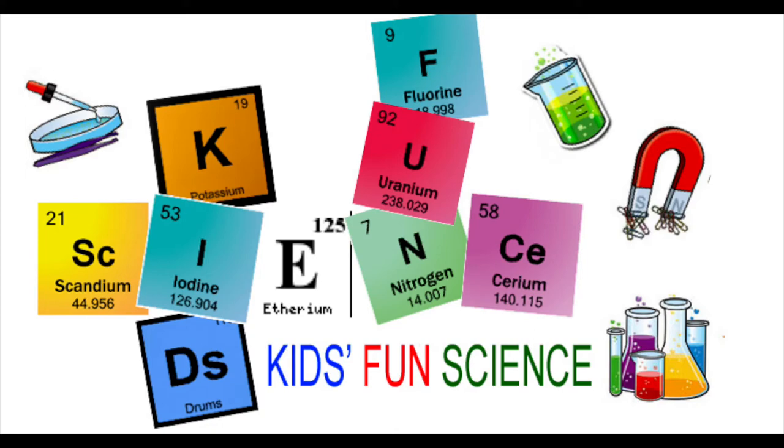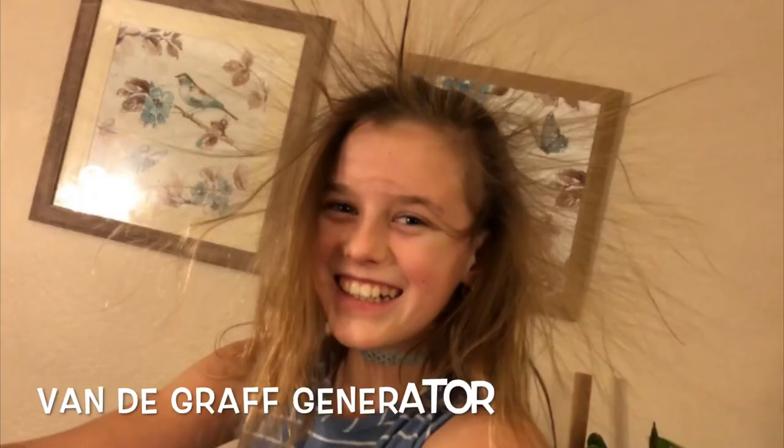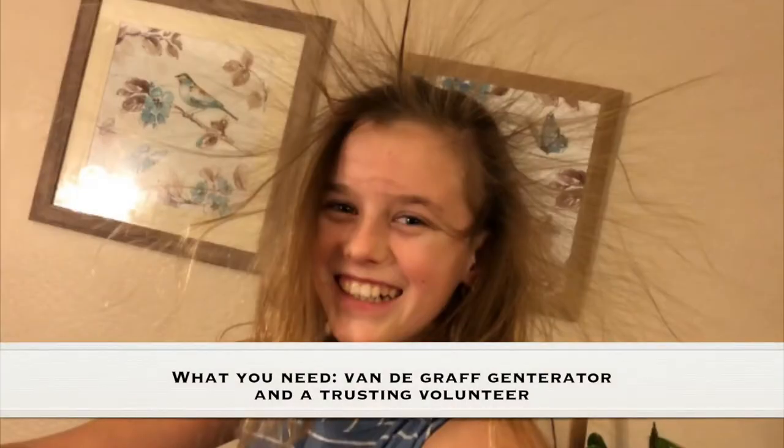Welcome back to Kids Fun Science. My name is Ken. Today's experiment is the Van de Graaff Generator. As always, adult supervision is required. What you need for this experiment is a Van de Graaff Generator, which you can see in the description where I got it, and a trusting volunteer.